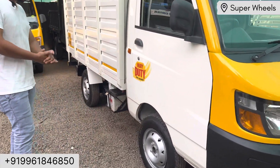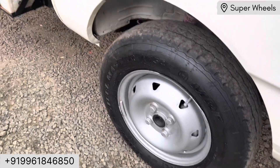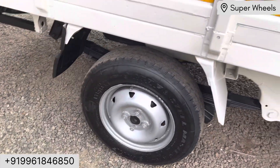These are the cutting cams. This is the MRF tire. This is the back tire as well. All four tires are the same — MRF tires.